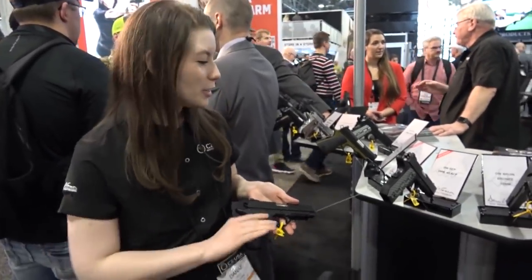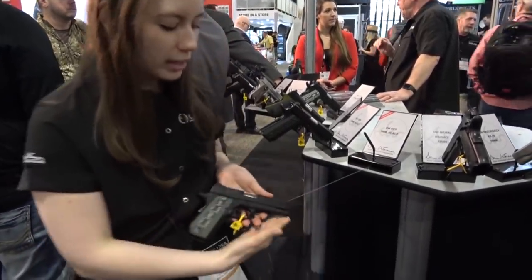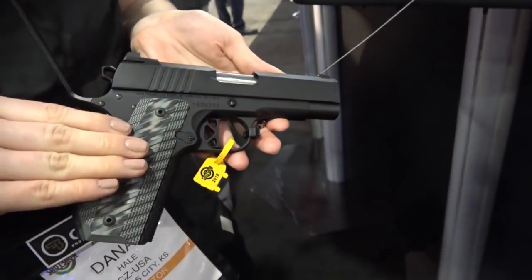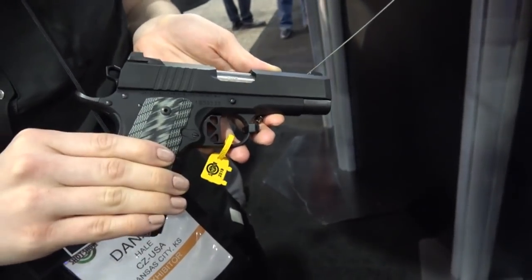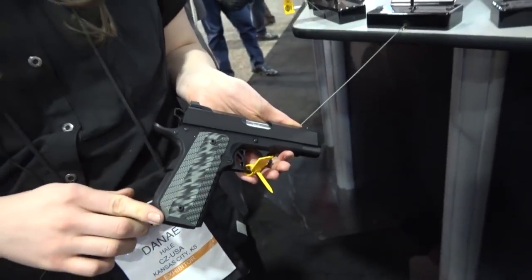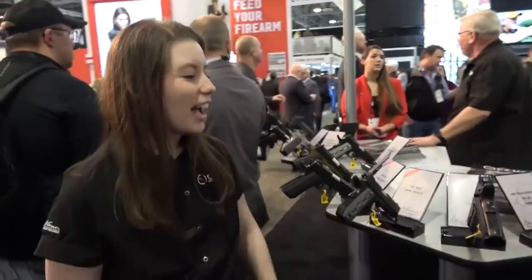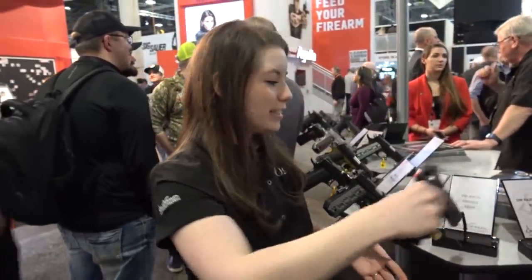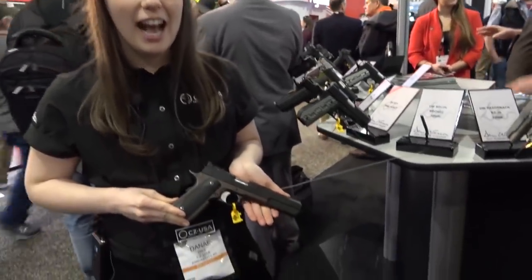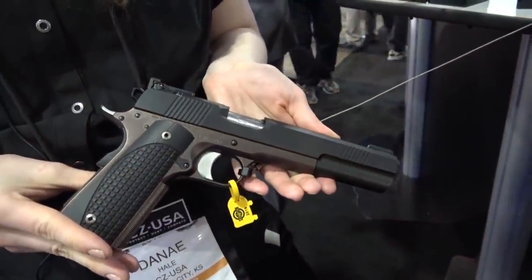Similar in the line, we have the ECP, which shares some of the same features: a four-inch bull barrel, tri-top slide, tapered G10 grips, U-notch rear with brass front bead. This one features a bobtail, which is great for carry. It's also available in 9mm and 45. The other gun I'd like to show you is our Dan Wesson Bruin in black and bronze, available in 10mm with a six-inch slide — it's a great handgun hunting option.